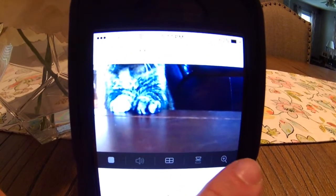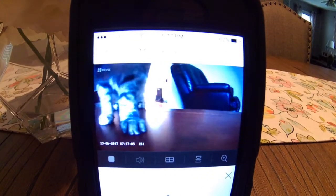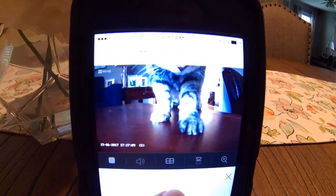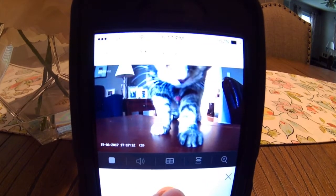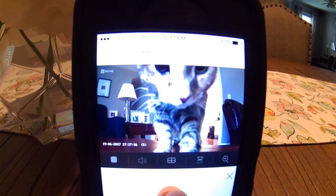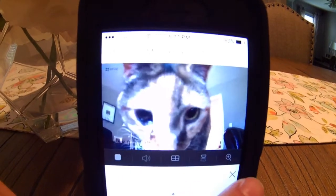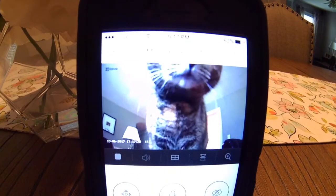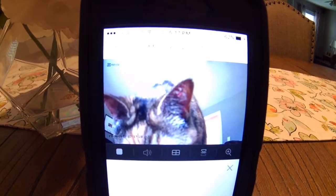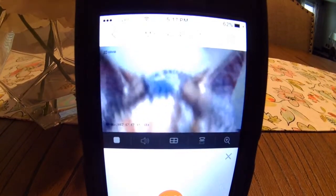As you can see, the cat is interested in what's going on. And the fun part is too that I can even talk to her — I can hold the talk button and release to listen.